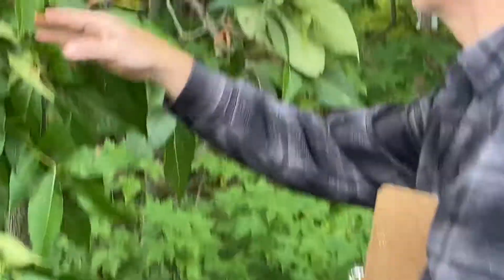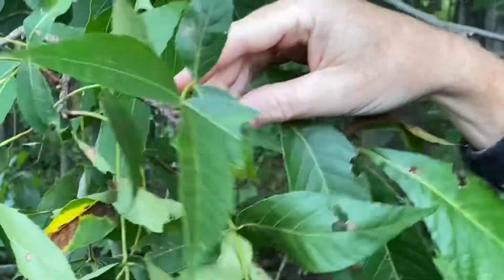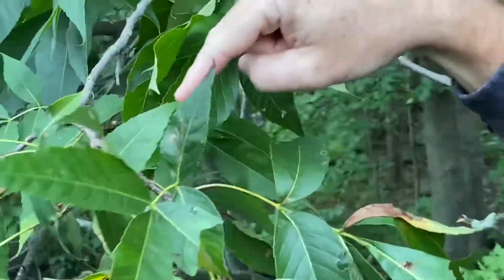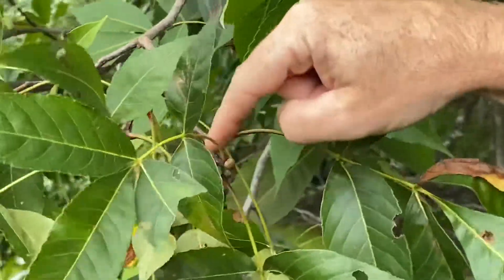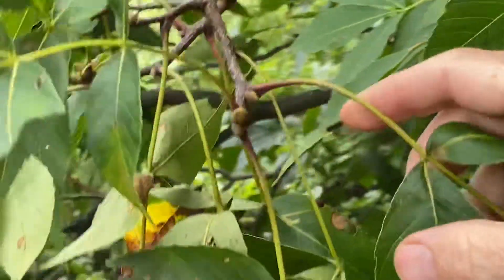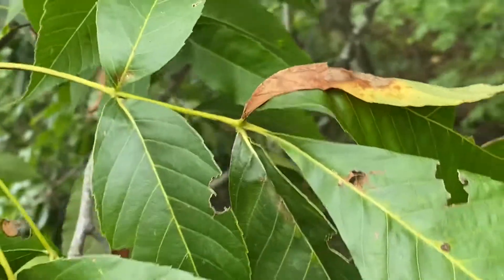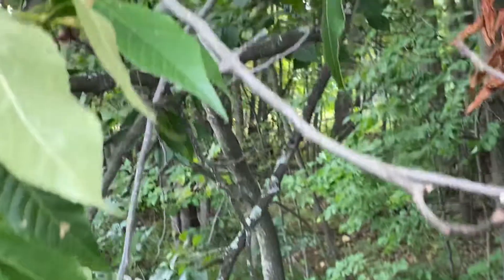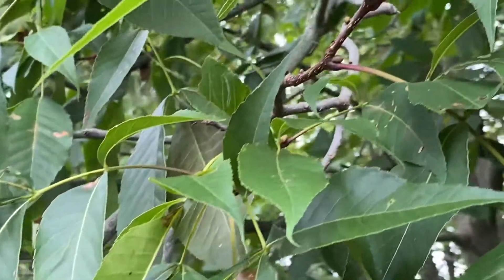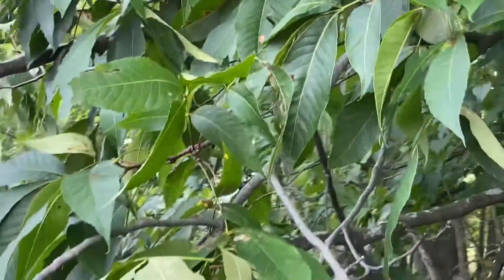We should look at this tree quickly — this is going to be a hickory. I know that because it's got oddly pinnate leaves and they're alternate. There are several hickories in Michigan; I'm just having you know the genus. They're mostly not wetland plants, but there is one species that is somewhat wetland-associated, though it's quite rare. Hickories are fairly common in Michigan. Let's stop there.